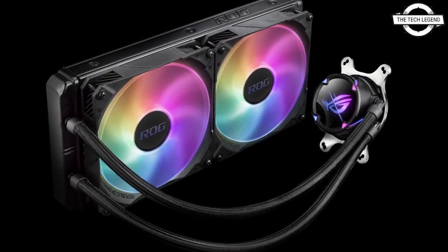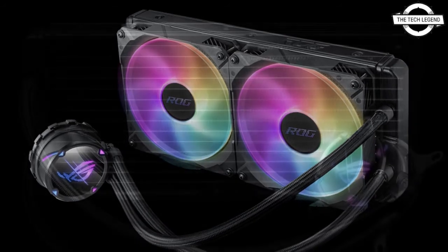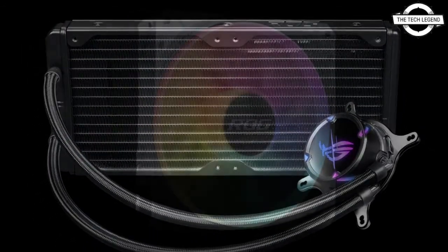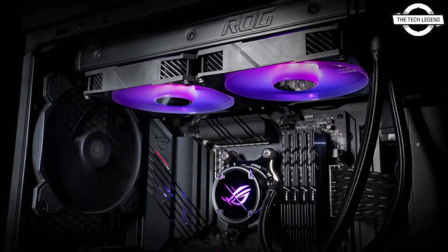The 140mm fans included with the 280mm model run at 700 to 2100 RPM, pushing 102.3 CFM maximum airflow with 3.1mmH₂O static pressure and 35.7 dB maximum noise output.